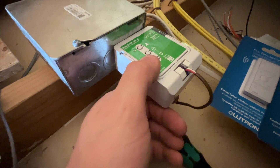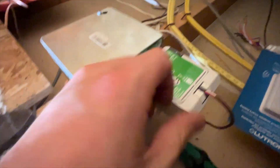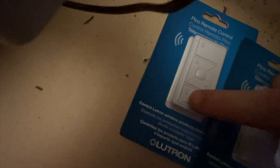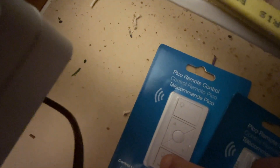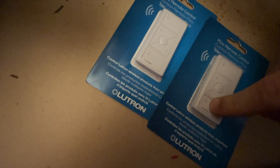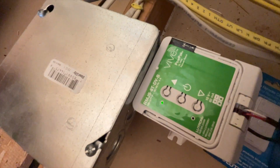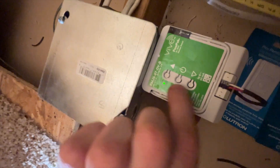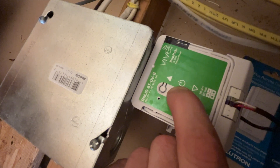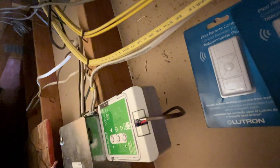Now this is powered up. In order to control these with the controller, you need to pair them. Press and hold this button until the light starts to blink. Then on the first controller, press and hold until it starts to blink quickly — you'll see that this has started to blink quickly as well. They'll both stop at the same time. Then go to the second controller, press and hold until it starts to blink quickly, and both blink quickly. When they stop blinking, take this out of programming mode by pressing and holding the power button. Now we're out of programming. Let's get out of the attic.